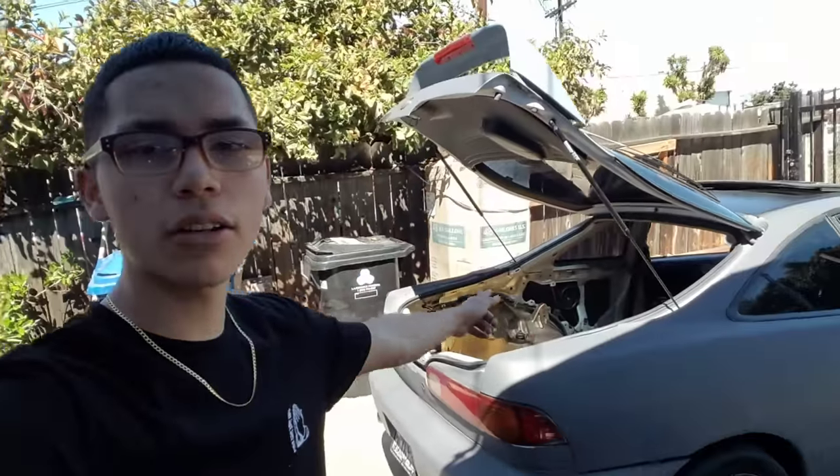Welcome back to another brand new video on the project Integra JXQ. You guys can tell this is a different video quality — this is the Samsung S7. I know I'm a little behind but I'm getting the S9 real soon. I did trade in my iPhone 8, so if there's a quality difference, tell me if this one's better or worse — let me know in the comment section below.